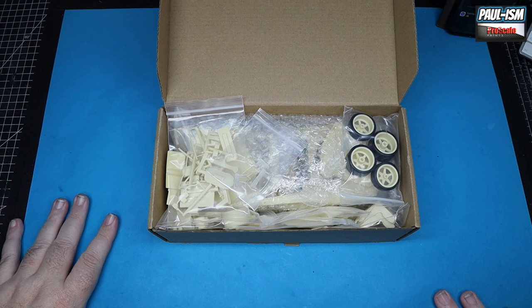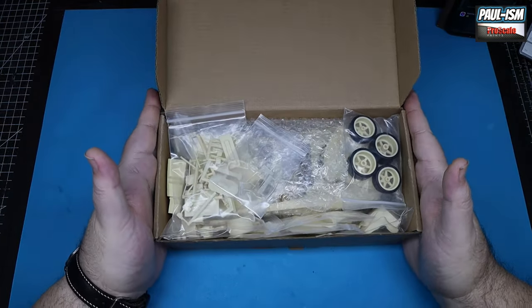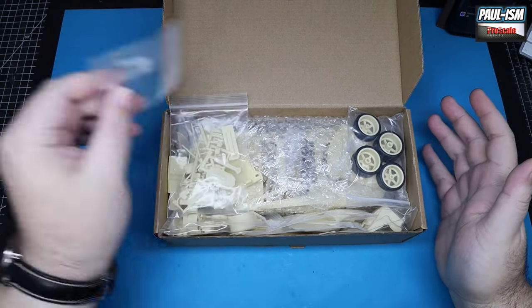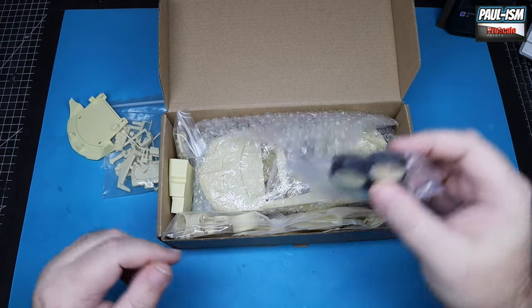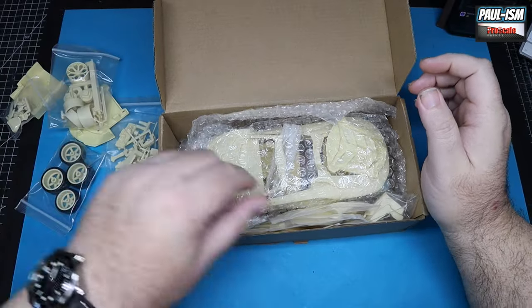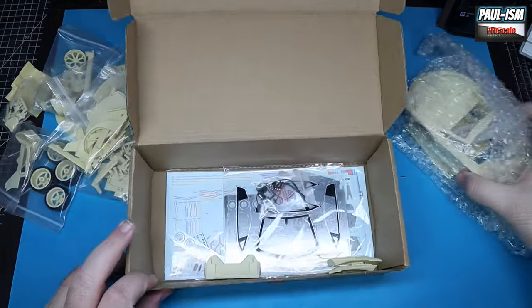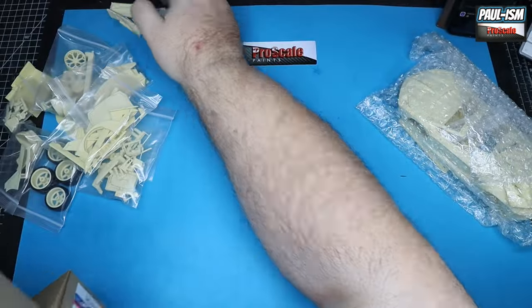Quality control should ensure parts aren't missing and things are packaged properly. In my opinion — and the opinion of a few others I've spoken to — there is far too much stuff in this box for the size of it. It needs a bigger box. A lot of parts rest on top of the main body, which has caused a broken A-pillar. If you've got a broken pillar, it looks like you're going to have to repair it, which is inexcusable on a kit of this cost.